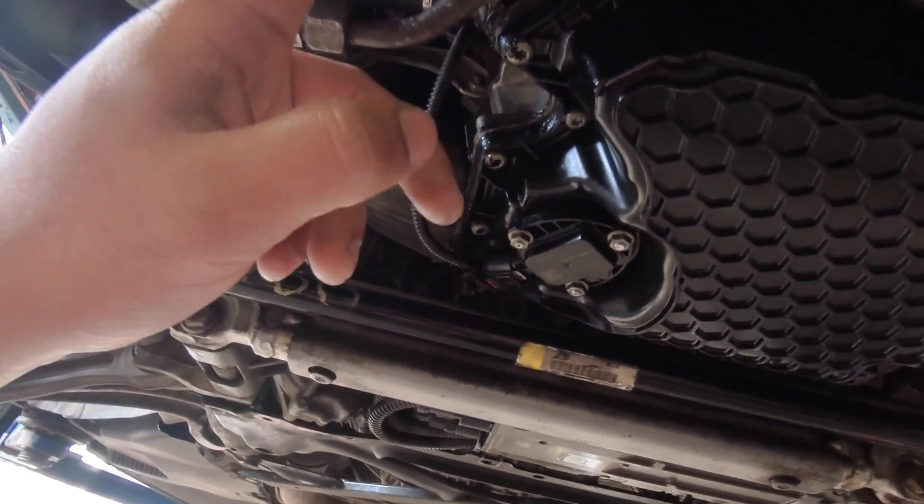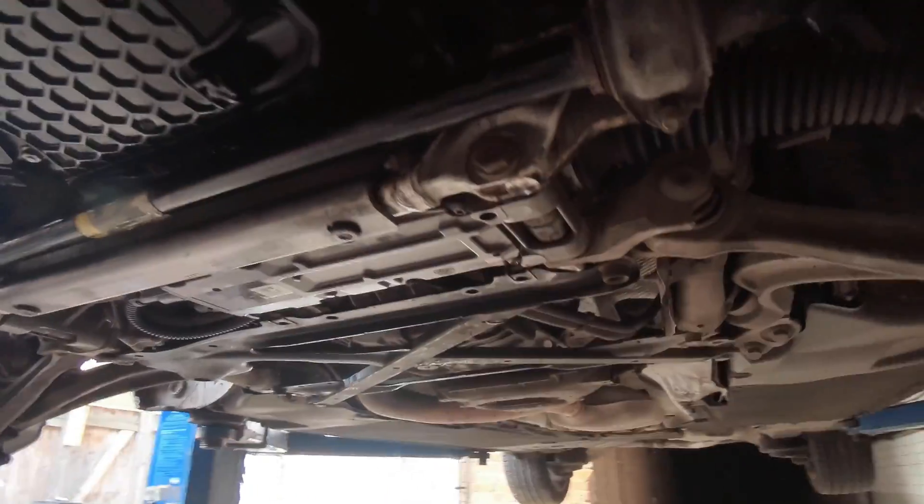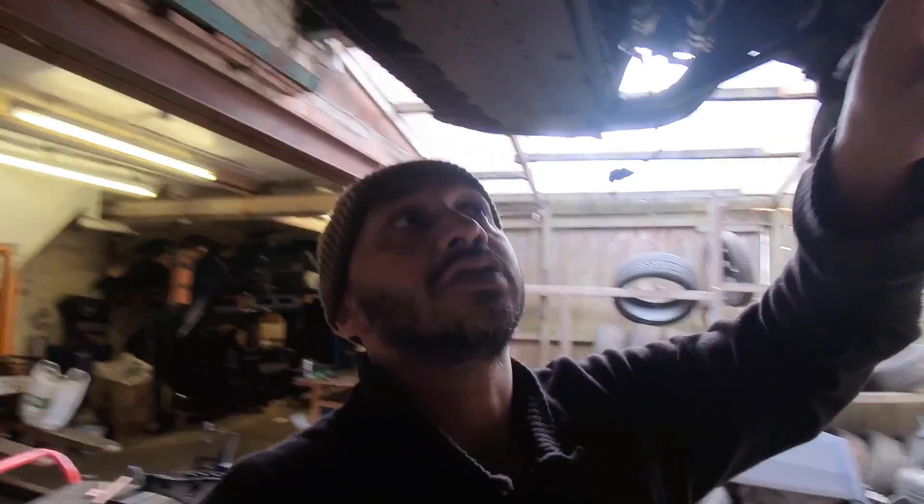When the seal between the pipe and gearbox is disturbed, it starts leaking — like this one here. Also when doing the engine mount or motor mount, you're meant to loosen this; some people don't, and it stretches out and leaks. You may not know you've got a leak — it's just common on Audi gearboxes. The intercooler lines on these automatic gearboxes run from the back all the way to the front on the A4, A5, A6, A7, and A8 — it's all the same system.